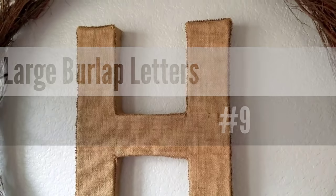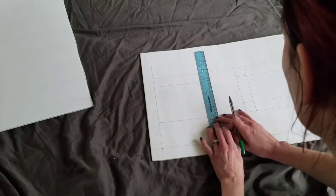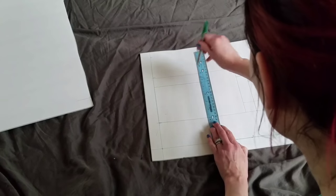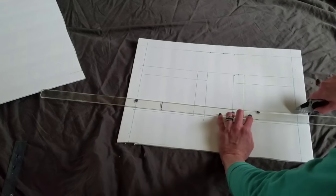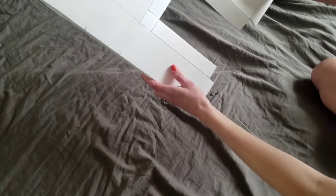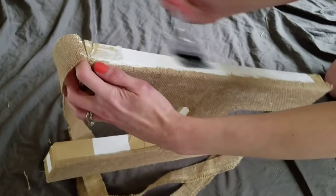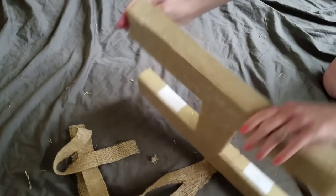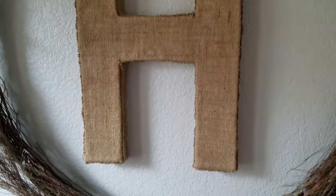Number nine on my list is my large burlap initial letters. I just used foam board, burlap, and Mod Podge. I traced out the letter H for my last name and then traced out an additional inch around the perimeter of the H. Using a box cutter I cut through the foam and lightly scored the sides so I could fold it back to make it three-dimensional. Using regular packing tape I taped down the side so it stayed in place, then used Mod Podge to attach the burlap to the letter and the sides as well. It made it really strong and firm. I love this letter — it can hang on the wall or stand up by itself. It's about 16 inches tall.